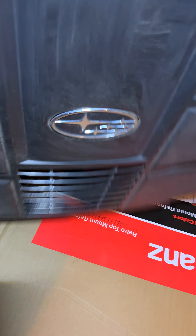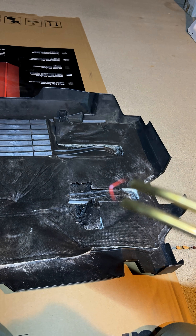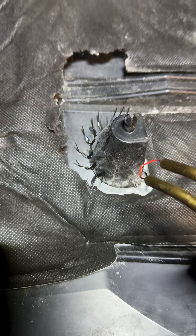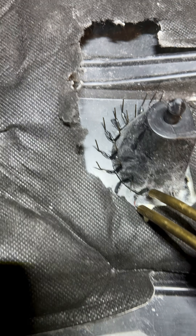Just fixing an engine cover with some hot staples from a Subaru. I've got my hot staple kit — that one's heating up, you'll see it get red hot, and we'll place another hot staple where it's broken.